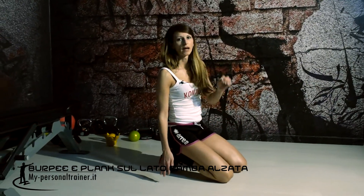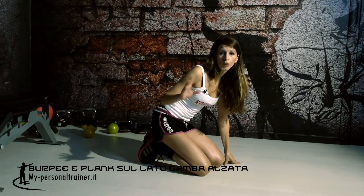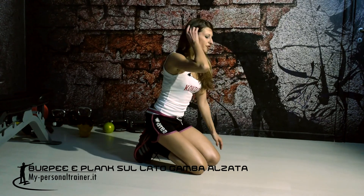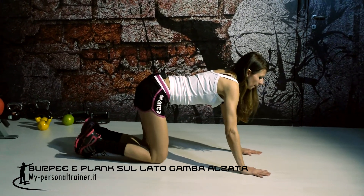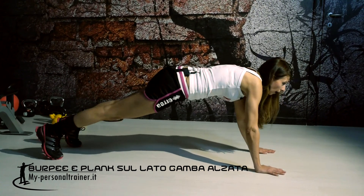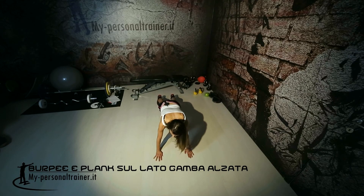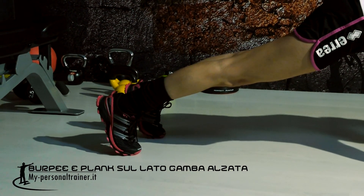Quello che vi ho appena mostrato è un burper plank sul lato con gamba elevata. Come fare per effettuare questo esercizio? Andiamo a metterci in posizione di plank. Teniamo il nostro corpo a tavoletta: abbiamo il polso in linea con la spalla e i talloni in linea con le nostre anche.